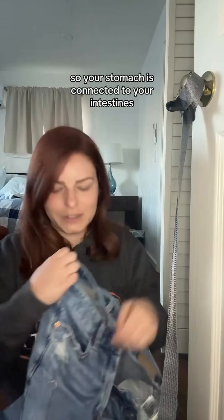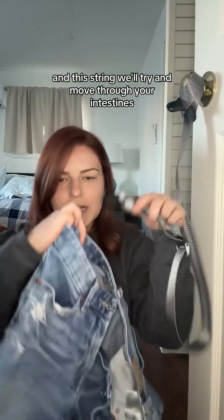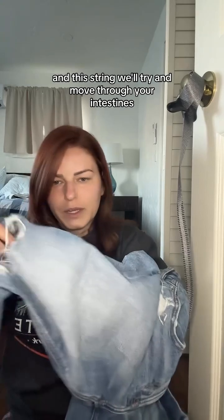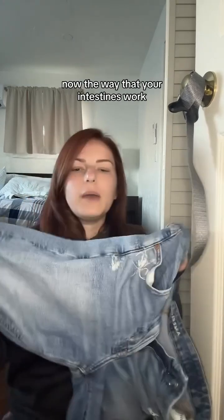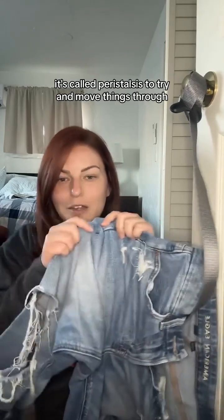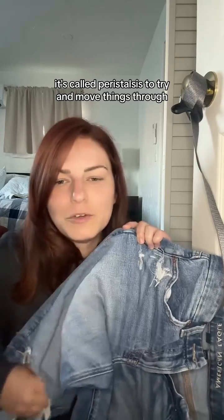Your stomach is connected to your intestines, and this string will try and move through your intestines. The way that your intestines work, they're kind of like an inchworm — they bunch and contract and move. This is called peristalsis, to try and move things through.